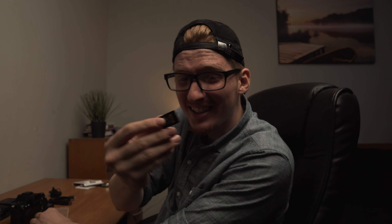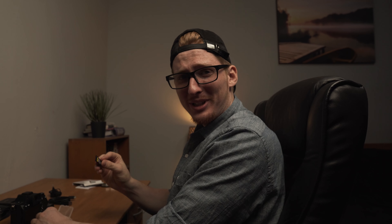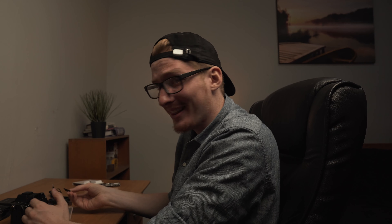In order to really unlock everything from this camera — I'm used to SD cards. This is a CFast card, a tiny, tiny CFast card. Crazy.